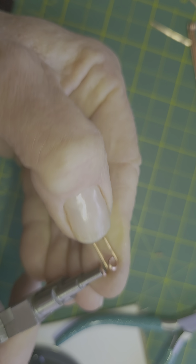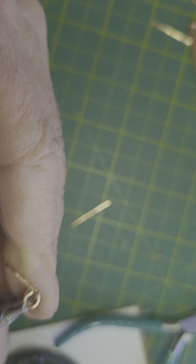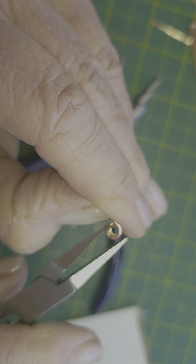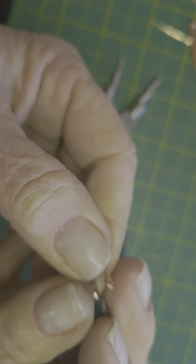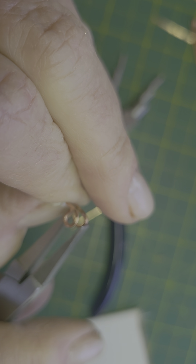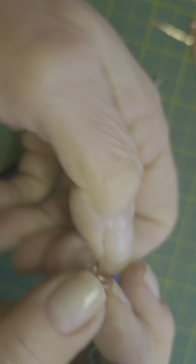Something I forgot to mention — you want to make sure that you hammer your clasp before you make your loops. If you forget you can still hammer them. I'm going to get my flat nose and tuck those in. The reason why you want to hammer it is to harden your wire so that clasp doesn't lose shape. You should have something like this — now I'm going to straighten my wires out, make sure they're nice and straight and my loops are even.